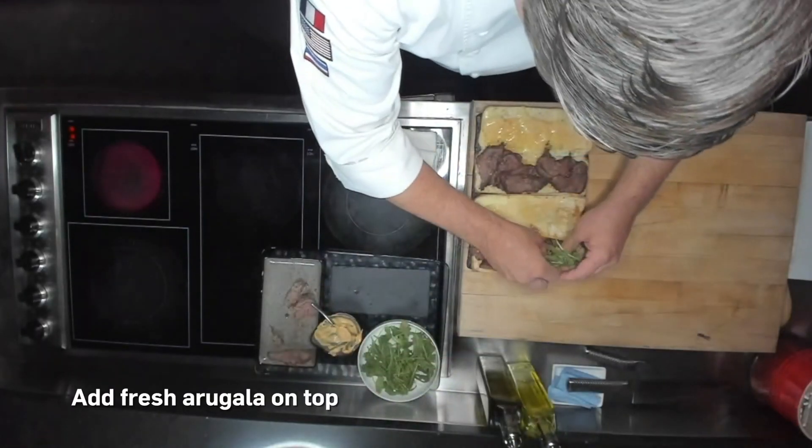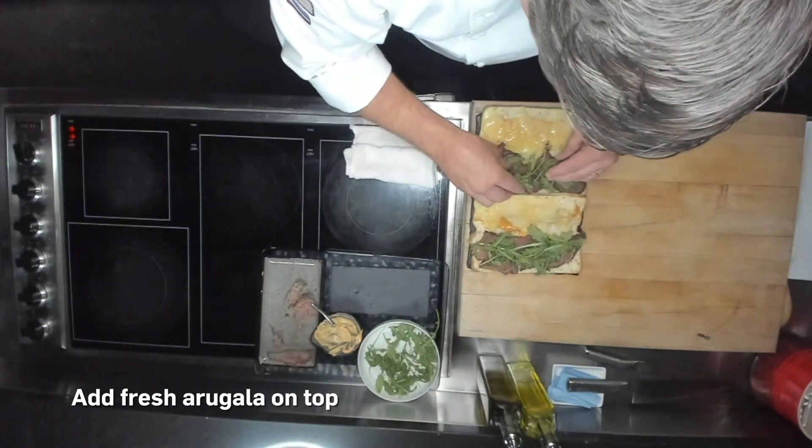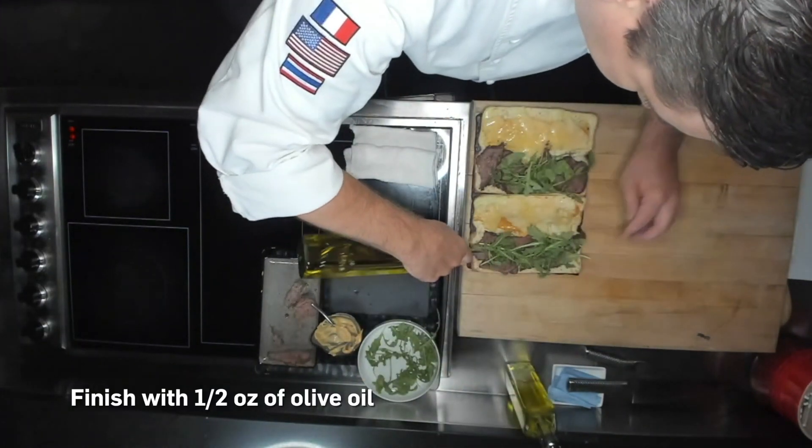That lovely sandwich — we had toasted and warmed up the meat a little bit, but because we started with a medium rare piece of beef, it's still going to be moist, just warmed up, and then got that cheese nice and melted. Put some fresh arugula on top of there, a little bit of olive oil.